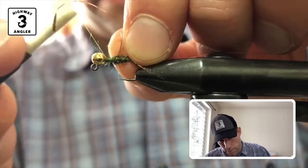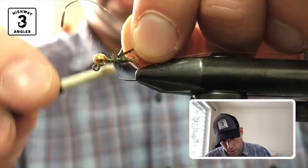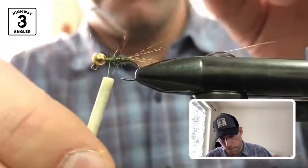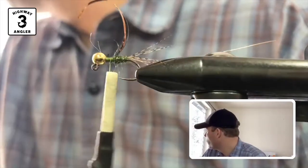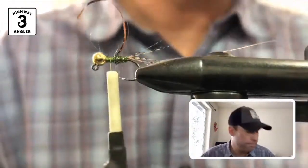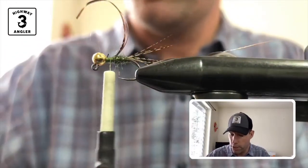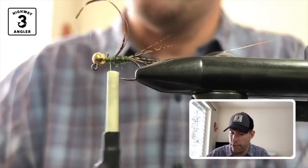Hope everyone's having a good Friday. Sun is shining here in Wasilla. Snow's melting pretty fast — got about 8 inches yesterday, but it's not going to be here for very long.